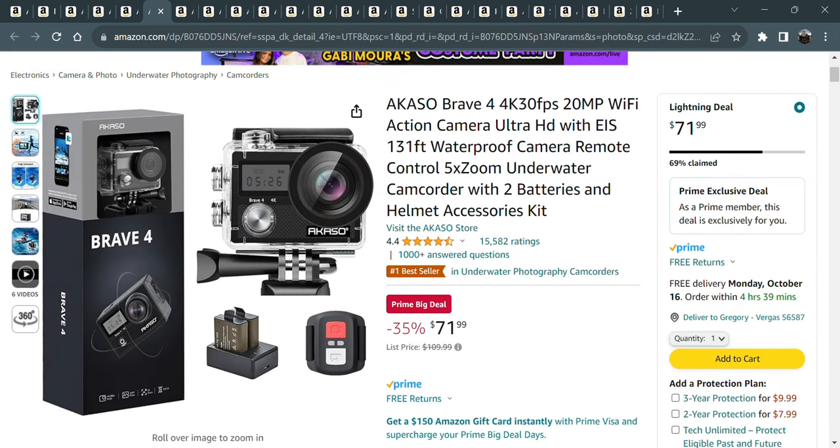For my still shots, this is the one I just bought — the Brave 4. It was $71.99 on a lightning deal, just a fantastic deal for that camera.